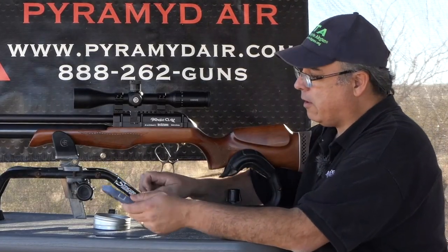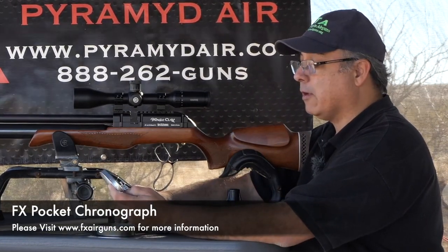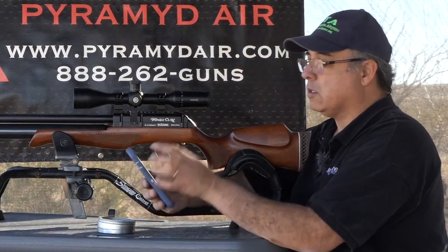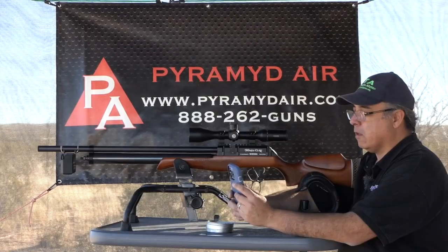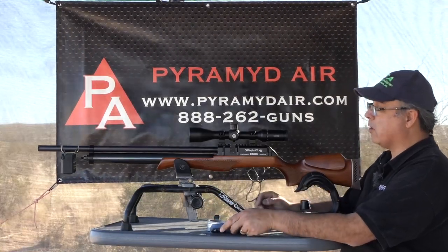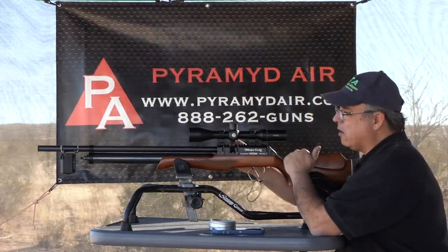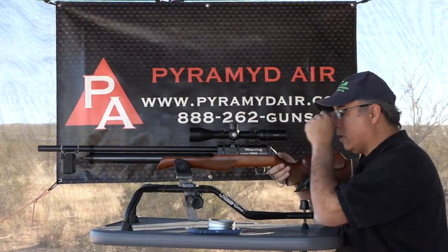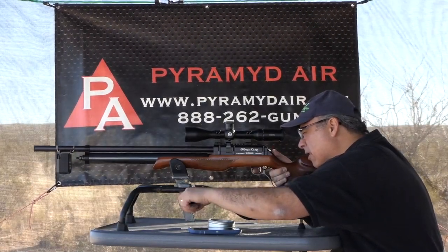We're going to be running the FX chronograph — I tell you guys all the time how much I love that thing. We're running the Mark II heavies, these are 33.95 grain pellets. I'm going to get set up, and I think I set it right about where it doesn't do me any good to go higher. Let's go ahead and take just a practice shot to make sure I am where I need to be, and then I'll put it on target.